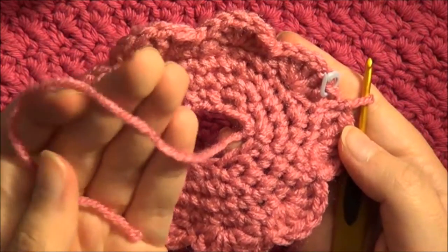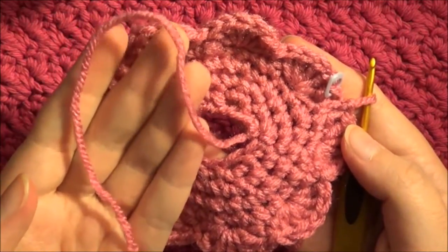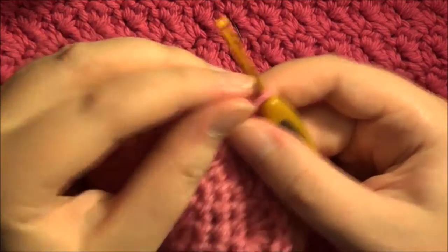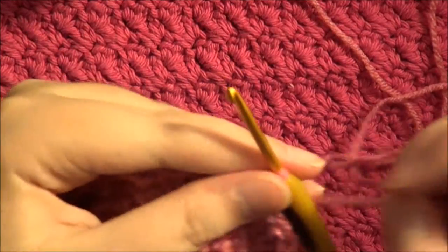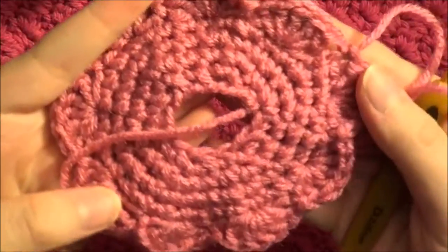I forgot to mention that when you start making the frosting, leave a long tail with your chain so that you can sew the middle to the donut. Now I'm just going to remove my marker and fasten this off. Make sure you have a long tail because you'll be sewing in a lot of stitches from the scallops. Pull that tight. There's your frosting.